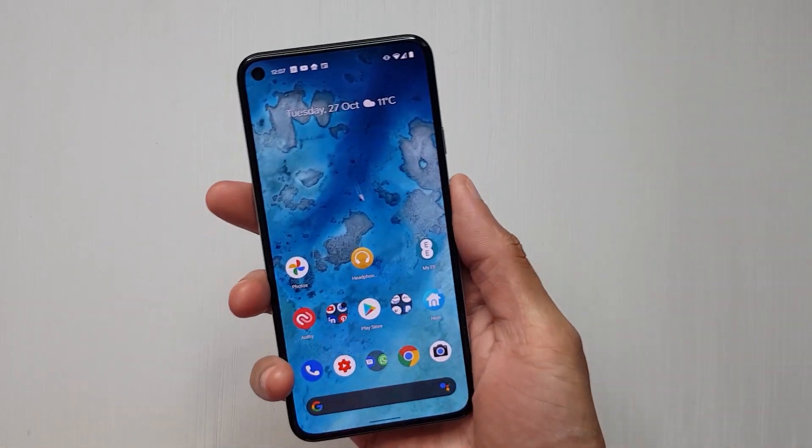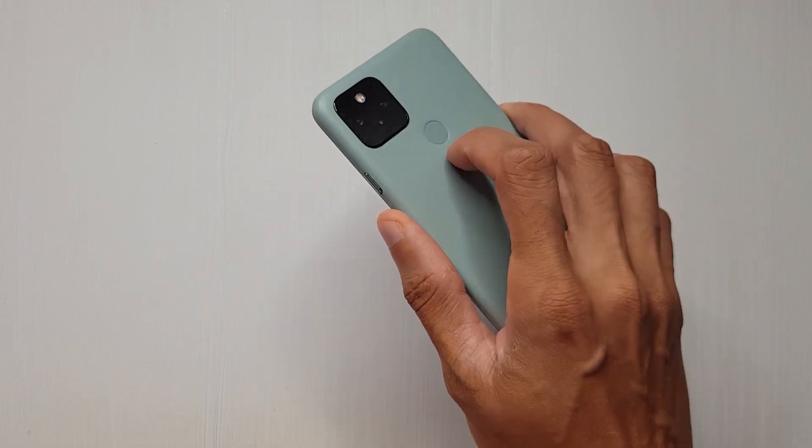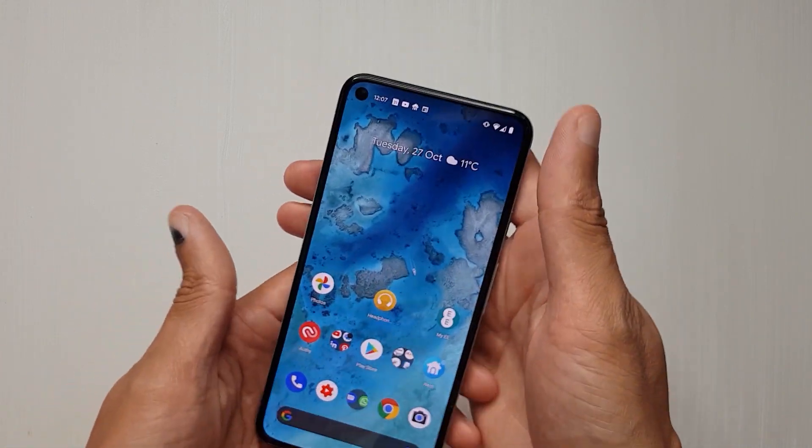Pixel 5 - when I first got this, I thought I should be able to view the notifications just by swiping up and down on the fingerprint sensor on the back, but nothing happens. That's because you've got to switch it on.